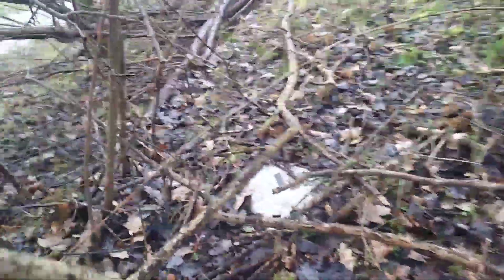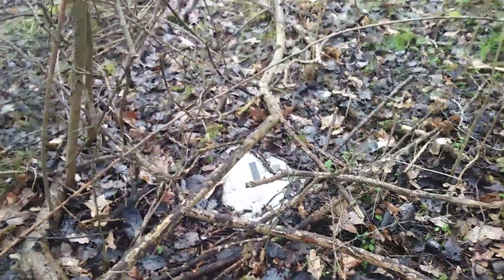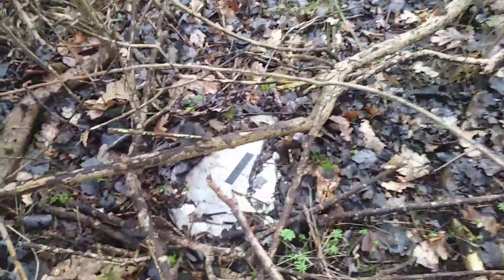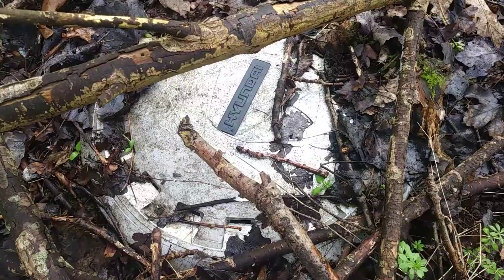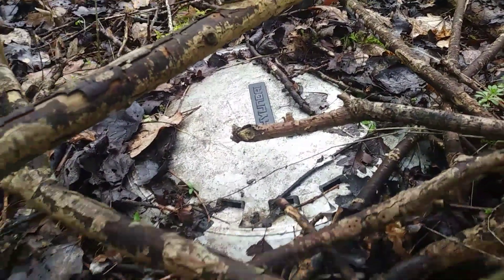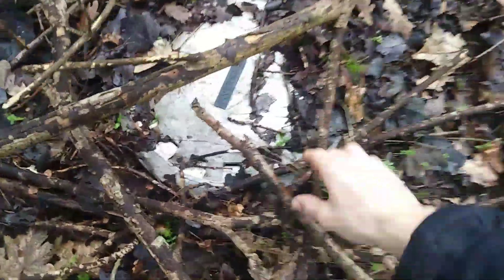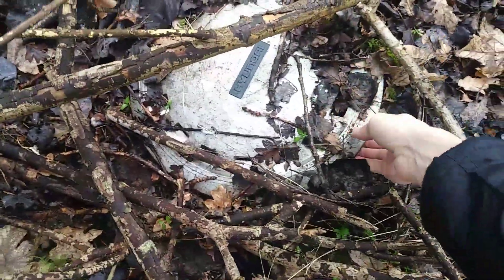Oh my gosh, it's a Hyundai! Oh my goodness, look at that! This is so rare — I don't even know exactly what it is. This is amazing. Let's have a look.